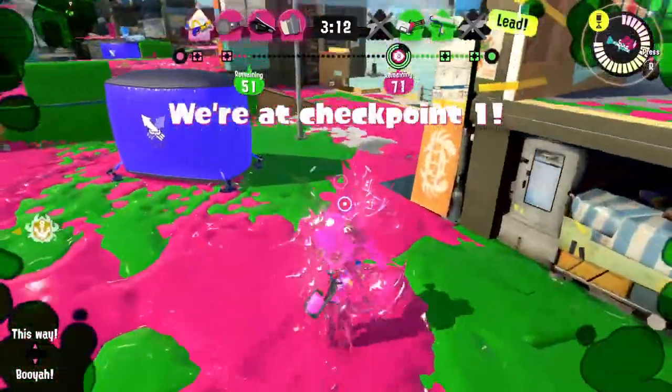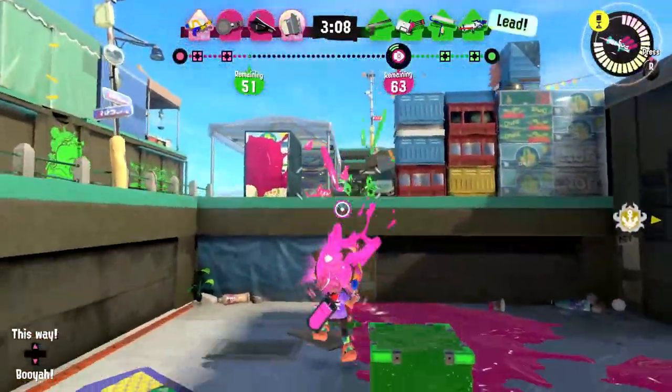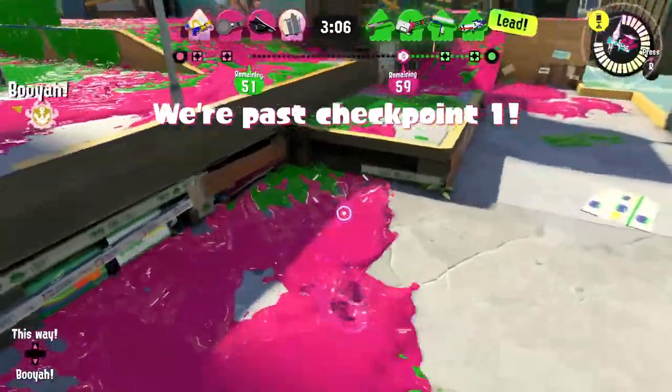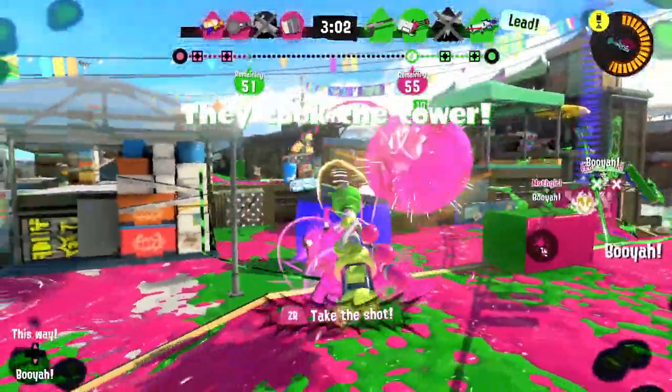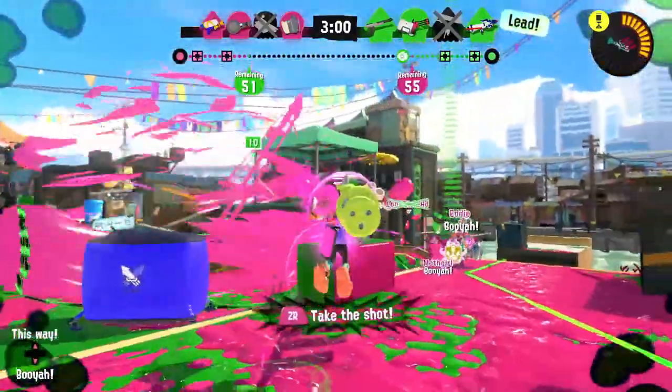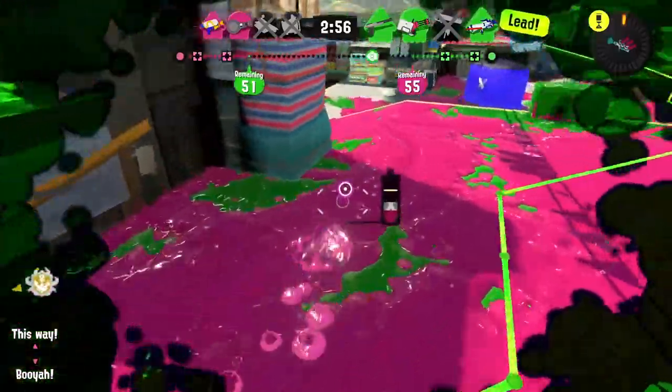They're shooting at me — we're past checkpoint one now, so things are sort of working out. There's a sprinkler over there. I'm going to back up and try to shoot at anybody. A booyah bomb incoming — didn't hit anybody. Whoa — I didn't even see those guys, trying to run.